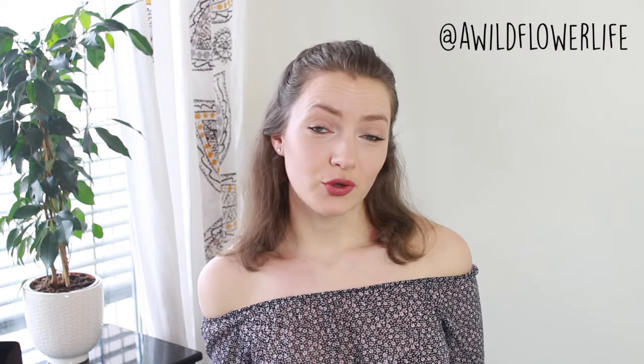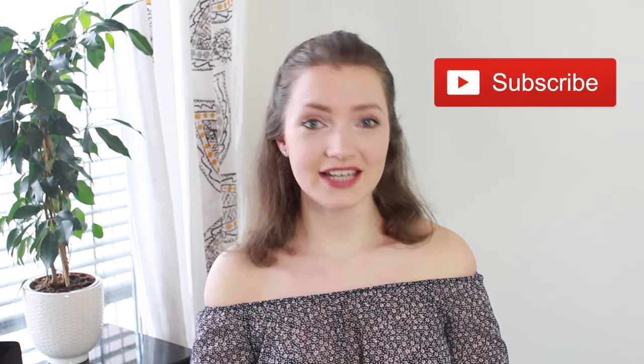So that was everything for this video. I really hope you guys enjoyed this and want to try out some of the recipes. Again, if you do, please tag me on Instagram and don't forget to subscribe to my channel. Thank you so, so much for watching and I hope I will see you again in my next video. Bye!